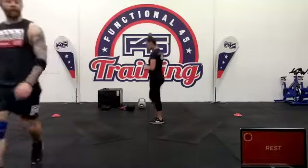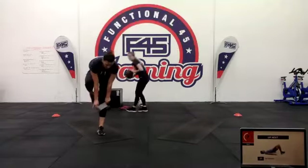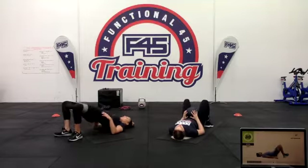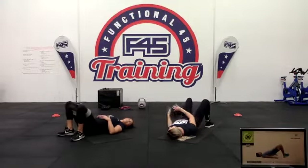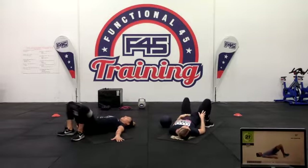Three two one — nice stuff. Going to hip thrusts. Nice and simple with this — use a band, use your weight, use whatever you've got. Just raise the hips up, squeeze the glutes as hard as you can. Make sure we get that good control through them, and make sure we get those hips up so our whole body is in a straight line at the top.